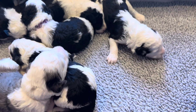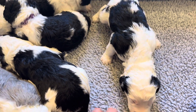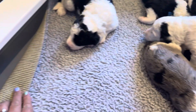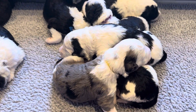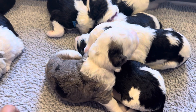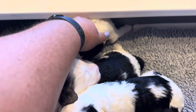So the surface that I'm raising them on is this vet fleece. I have tons of this. I change it out regularly — it keeps them nice and dry, and it also has some nice traction on the back of it. It doesn't slip around, which makes it easy for them to scoot along and learn how to walk. If you raise puppies on slick surfaces, it can be really bad for their hip development.